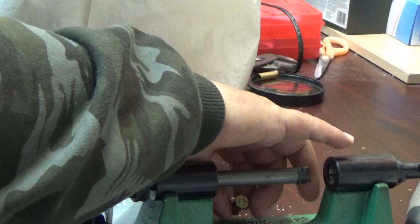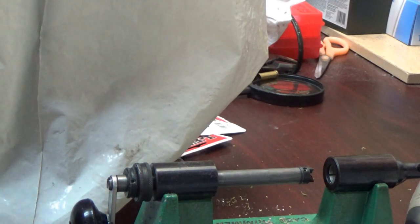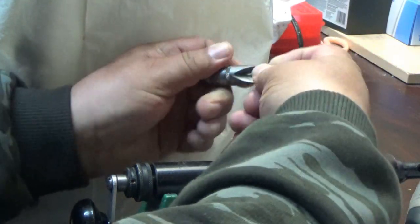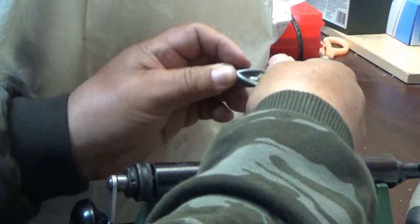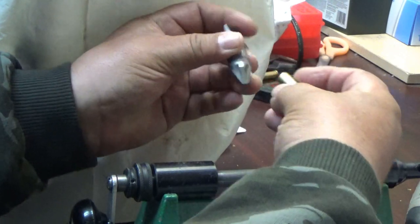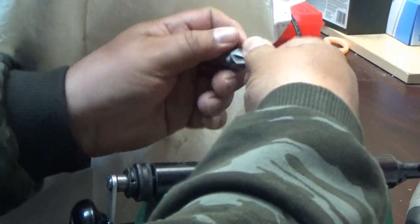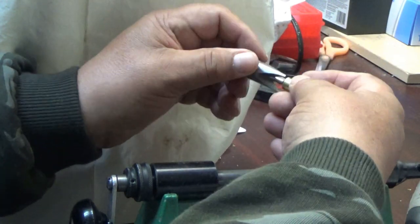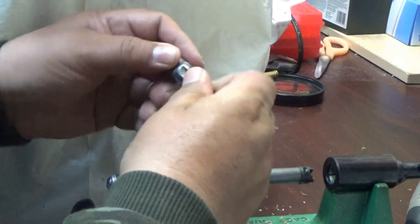All right, that should do it for now. Remove it, take your case trimmer and deburr it a little bit. This is the first process — just getting down to length. The purpose for this is that the Smith & Wesson pilot won't fit because the .38 Special case is too long, so you have to shorten them down a bit just to get them started. Get some of those metal shavings out. It doesn't have to be perfect because you're going to be retrimming it anyway.